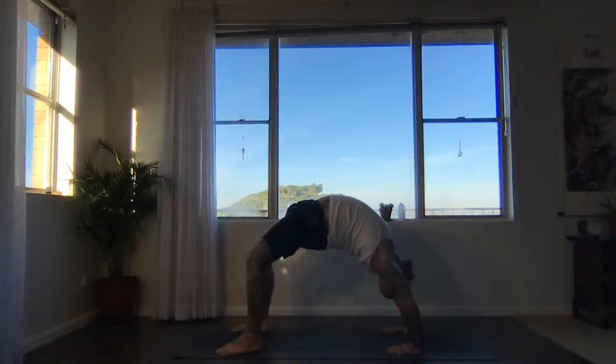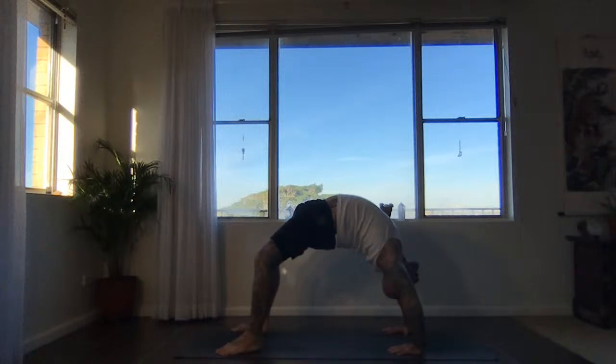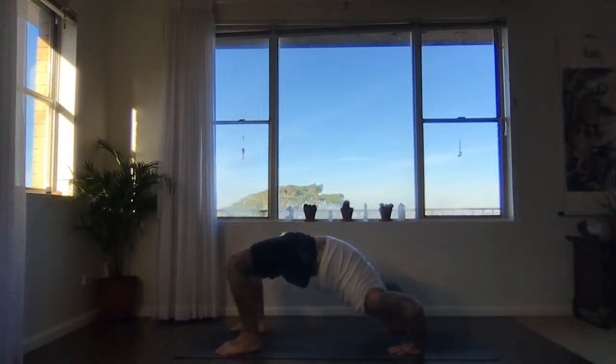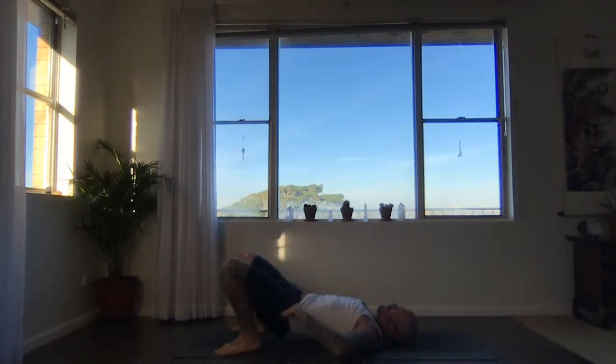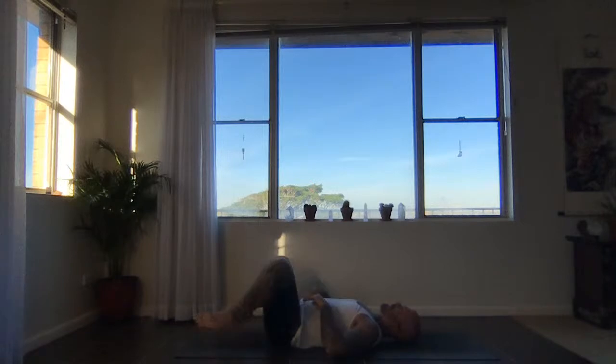Urdhva Dhanurasana. And when you're ready to come out of your experience, find your way to Supta Baddha Konasana — soles of the feet together, knees wide. Left hand on the heart, right hand on the belly. Just let everything settle.